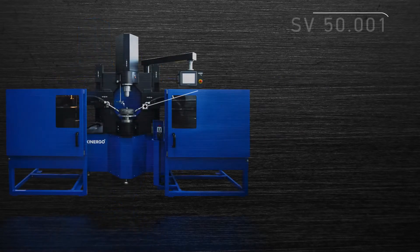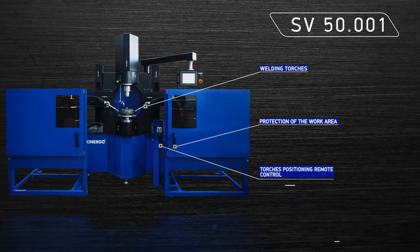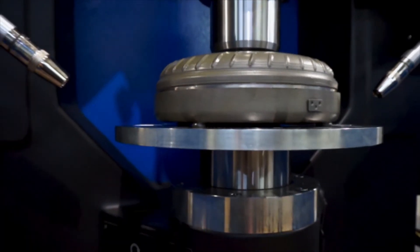The automatic welding machine SV50.001 is designed to repair and produce a large number of similar torque converters in large industrial facilities. The welding cycle is reduced to one and a half minutes. The operator only installs the torque converter on the welding machine and collects the finished product — the rest is done automatically.